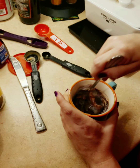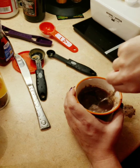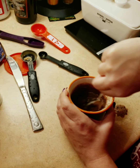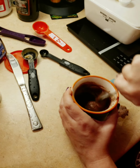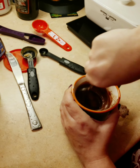Stir it all together. Oops — just be careful because, like me, you might make a mess! Stir it really good and get the chunks out.